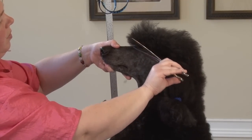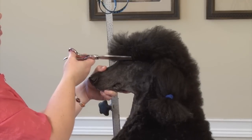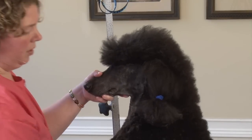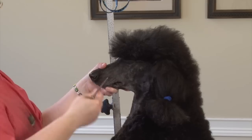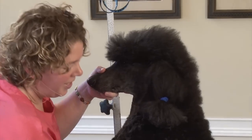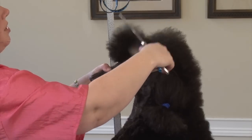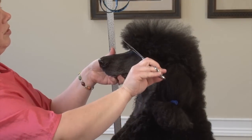We'll come back and kind of round this — you almost want to bevel it up a little bit on the front. You don't want to come in and cut this straight off, because if you do that you're gonna end up with a surprised poodle. We like to give them a nice pretty expression, not a surprised one — a surprised poodle isn't a pretty one.